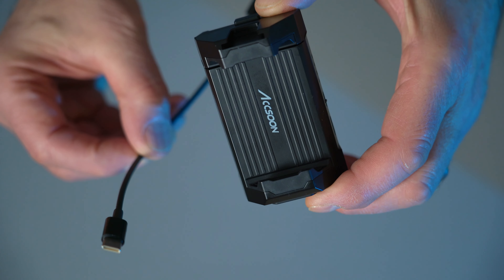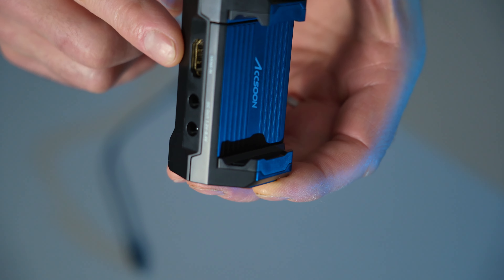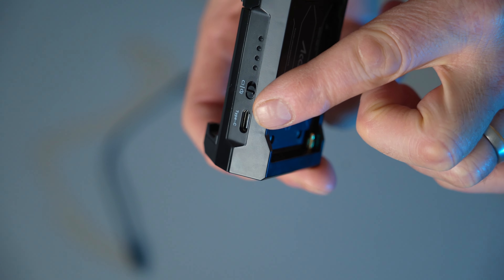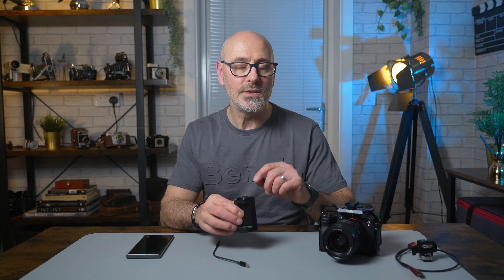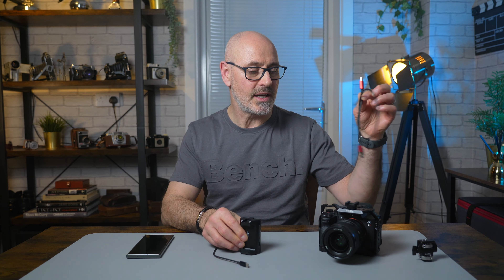This is all you get in the box: the cable and the HDMI converter. It works by the HDMI cable from the camera going in here and the USB-C coming out into your mobile phone. You will need to buy an HDMI-to-HDMI cable if you don't already have one. The Sony R75 has full-size HDMI, and the M1 also has full-size HDMI, plus you'll need a way of mounting it to your camera.